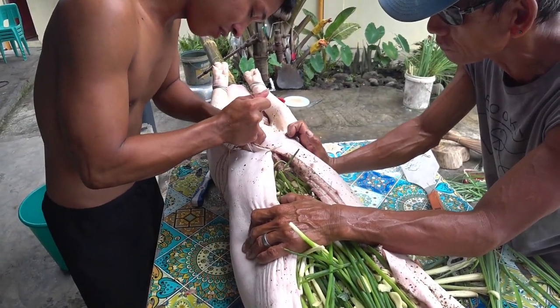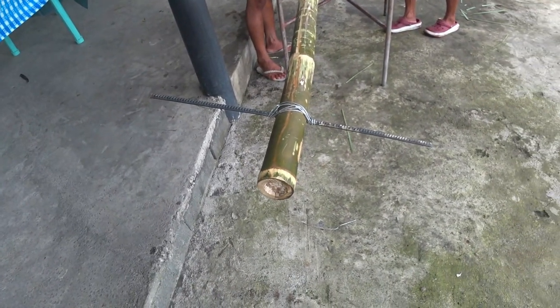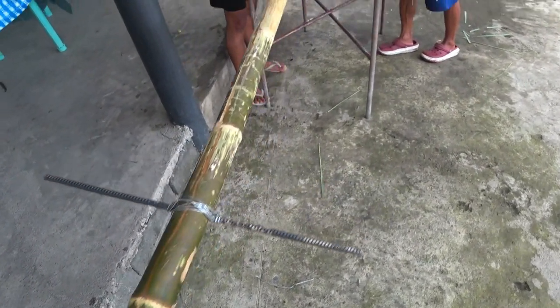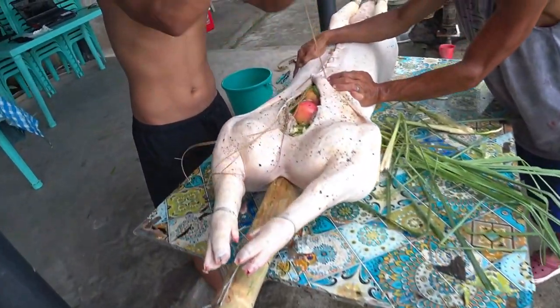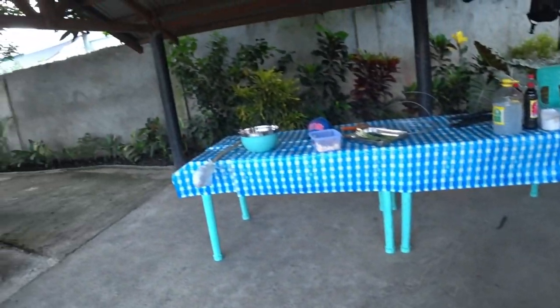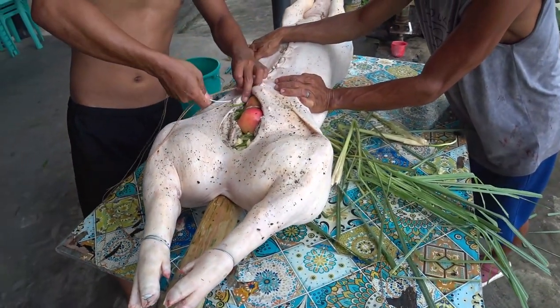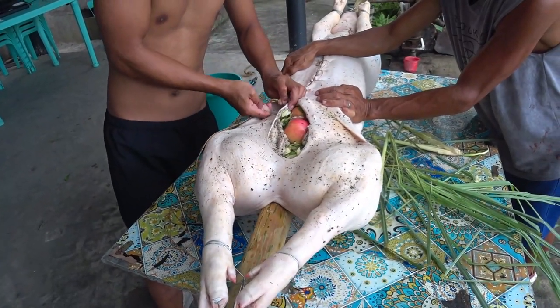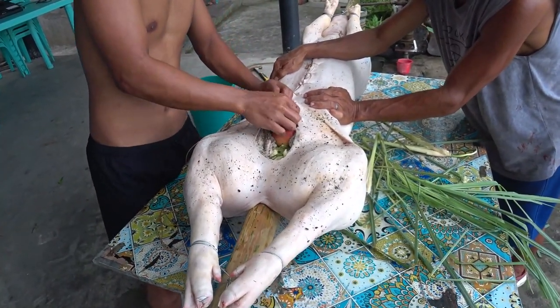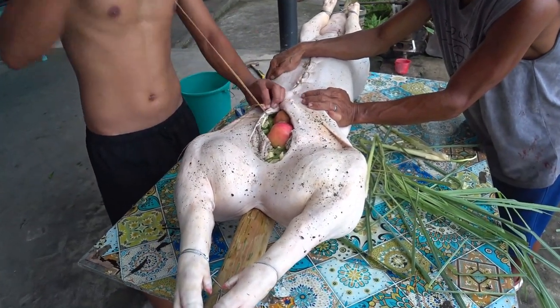That skin is tough — it's hard to punch that needle through. Here's a little handle so we can turn this thing while it's cooking. We're getting it sewn up now. I got my mop sauce made up over there and we're about ready to throw it down. It'd be nice if that needle were a little sharper — kind of hard to get it through that skin.